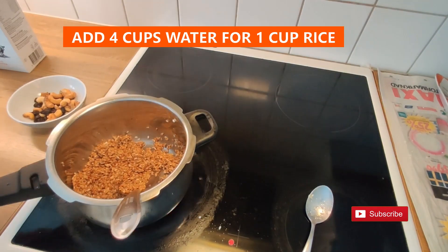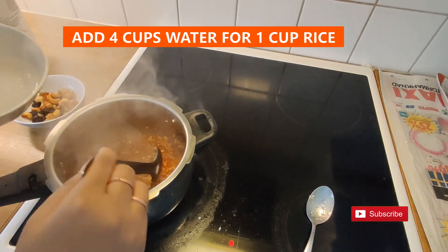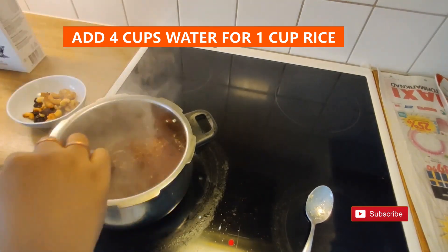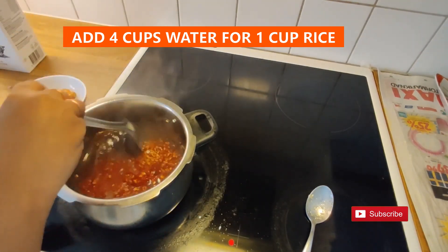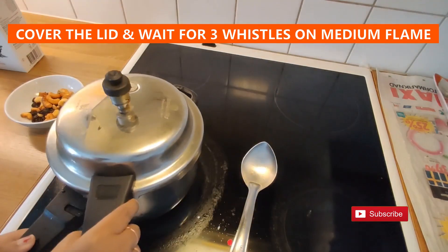Now add 3 to 4 cups of water for 1 cup of rice. Cover the lid and let it cook for 3 whistles on low to medium heat.